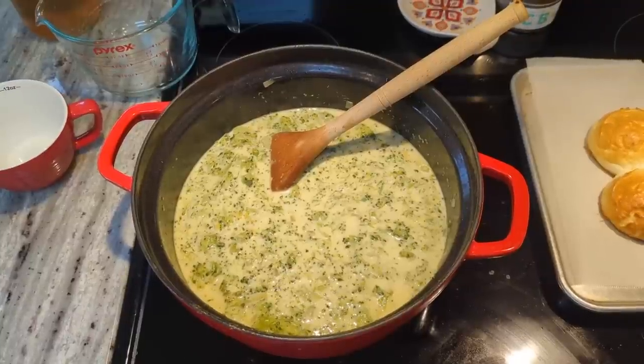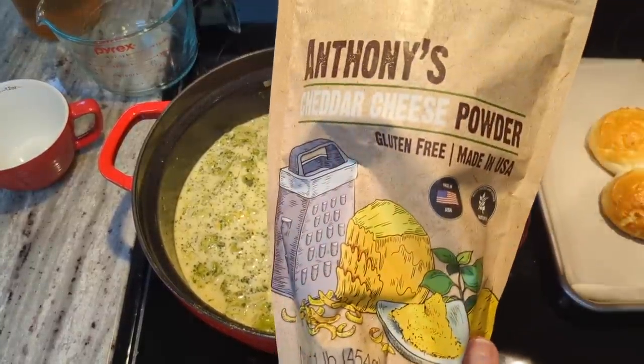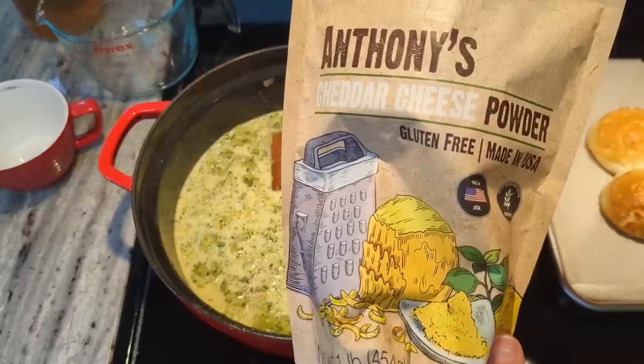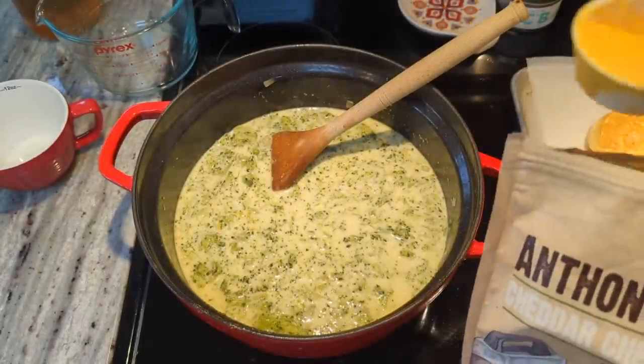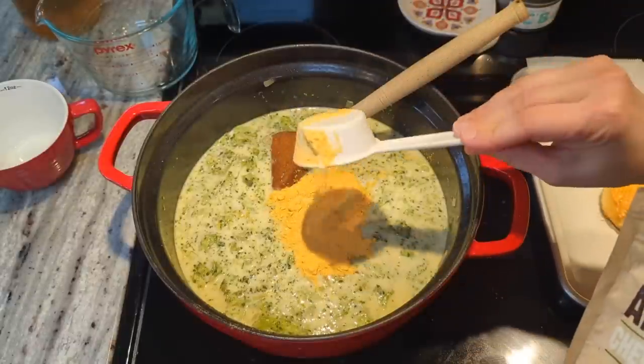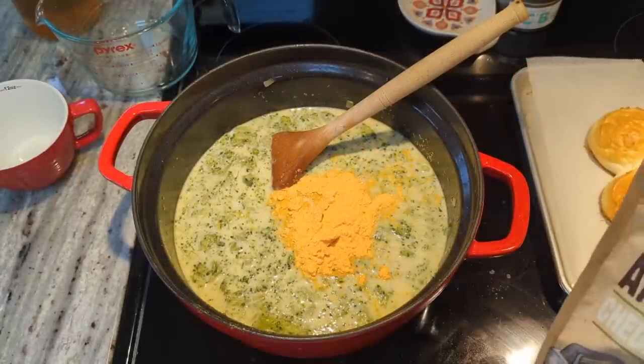I just realized what this soup needed — cheese powder! The kids love this on their popcorn, but I think it would be really good in a cheesy soup. So I'm going to put in about a quarter cup and see what that does. It's definitely going to give it some color.